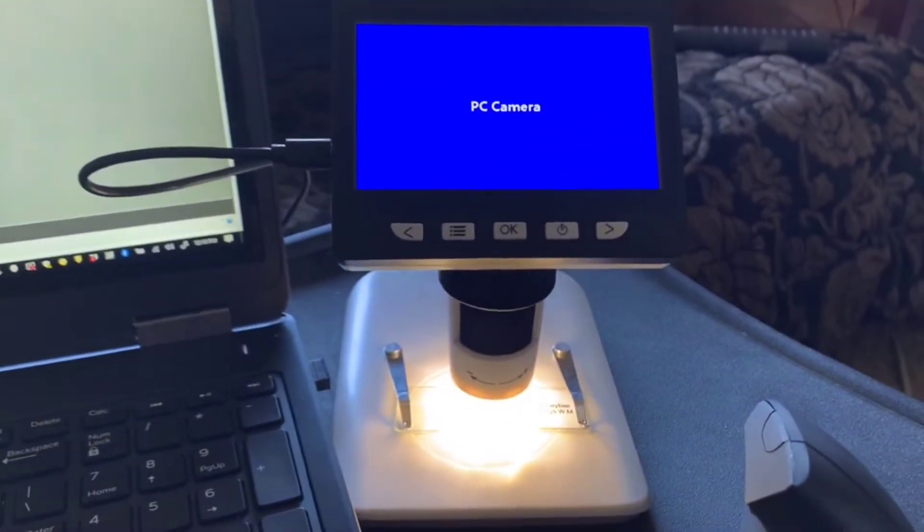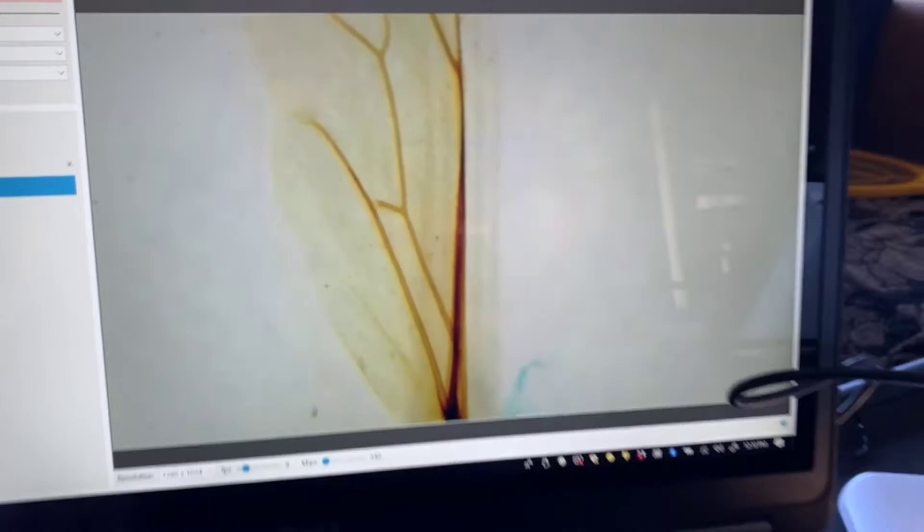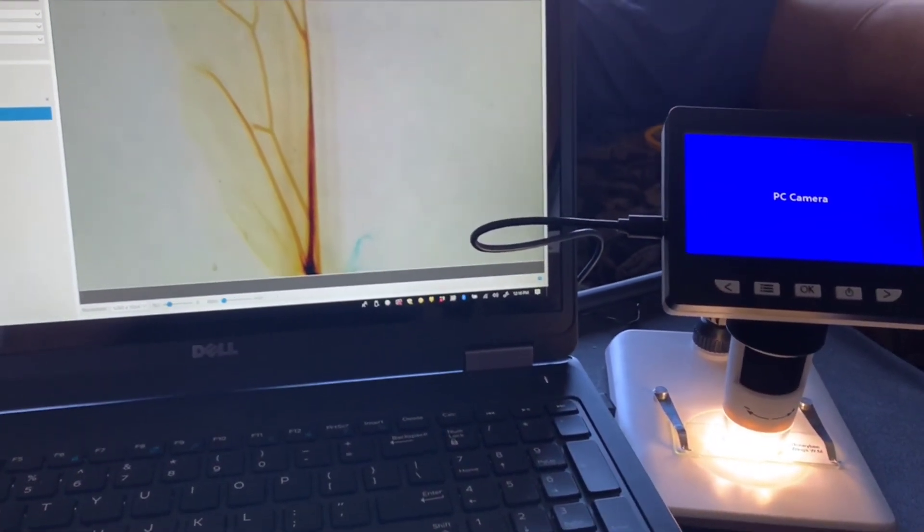I was able to set this up on my computer so that I could do lecture capture for my class, and it has really good detail. This will work well for being able to show different things on the screen.